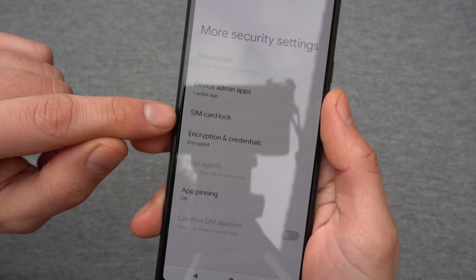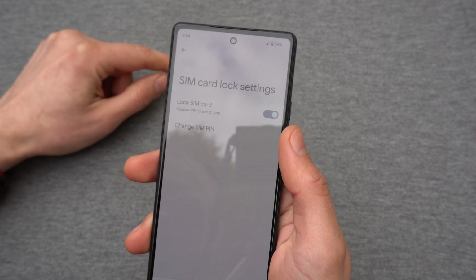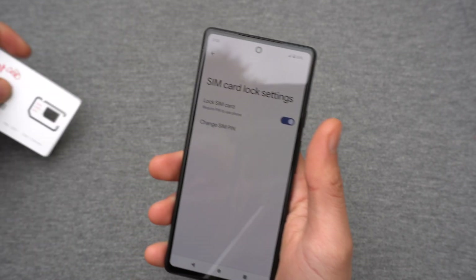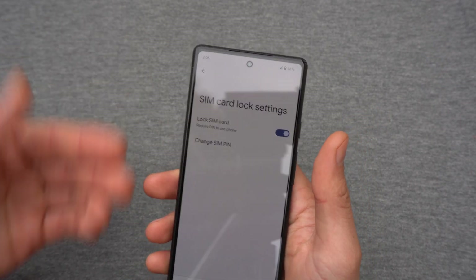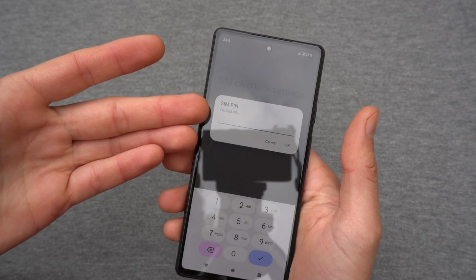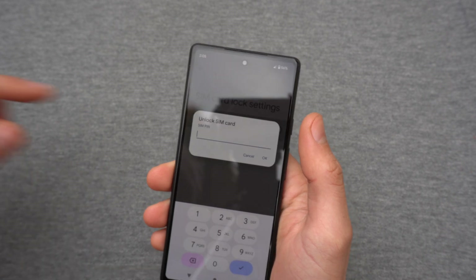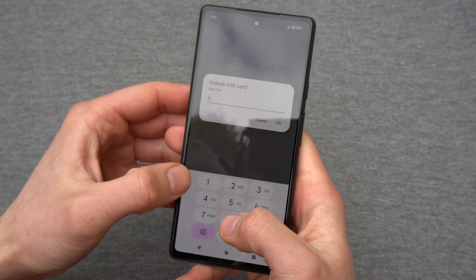Then find SIM Card Lock and click on that. Here we can disable the SIM card PIN or we can even change it to an easier one you can remember. To change it you will need to enter your old SIM PIN.